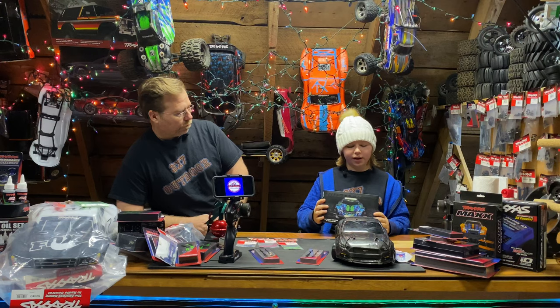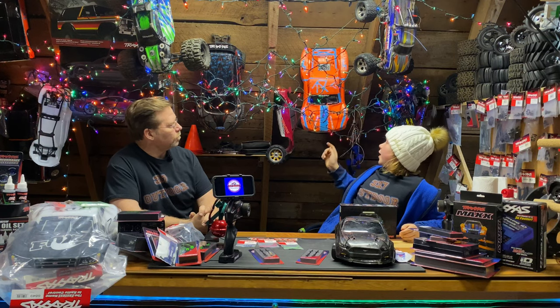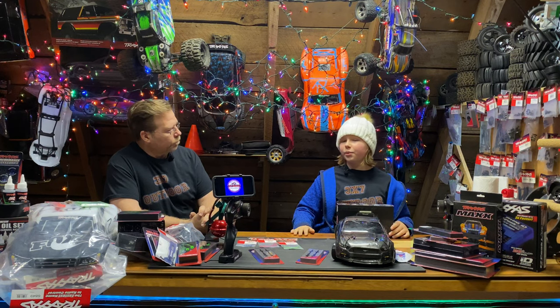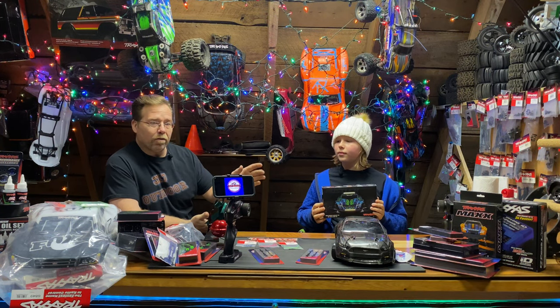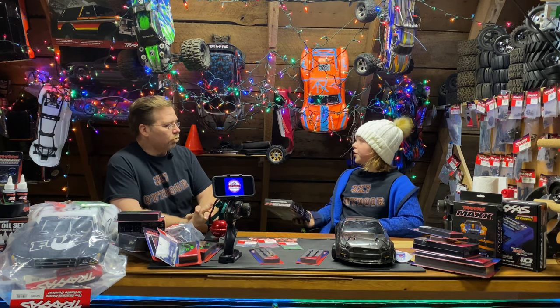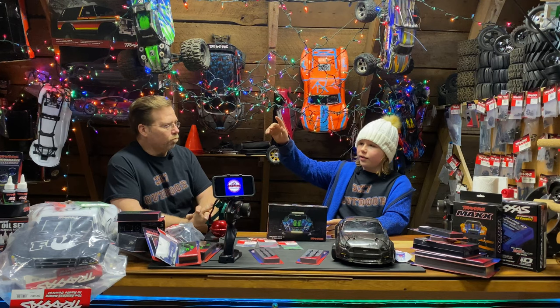It has rear tail lights and two headlights — one on the roof skid and one that goes in the bumper grill. It's pretty easy to put in, you just have to cut your body a little bit. They also have a light kit for the Max, and you can get lights for the Bronco, the K5 Blazer, and all the crawlers.